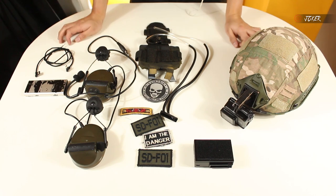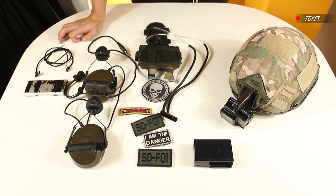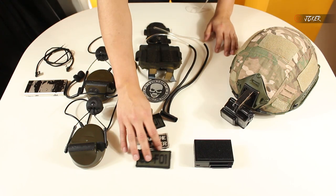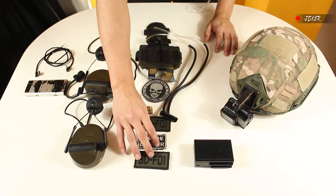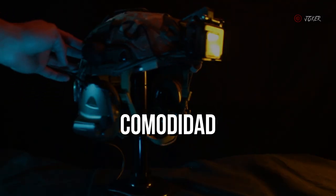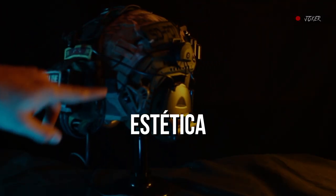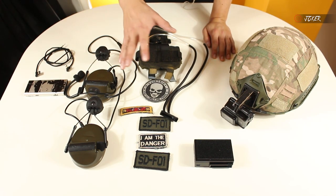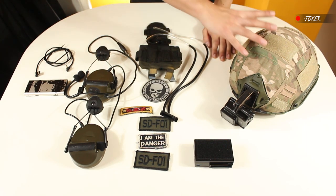There's something I didn't mention at the beginning of this video: when building this helmet setup or configuration, I took into account three pillars as the base for the entire loadout. The three pillars are functionality, comfort, and aesthetics. Those are the three main aspects I considered when putting everything together on the helmet.